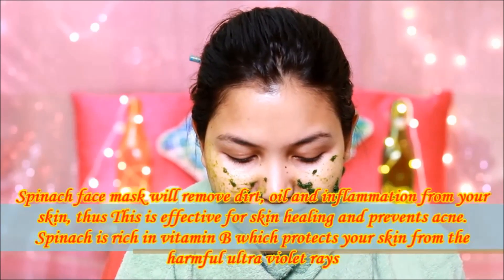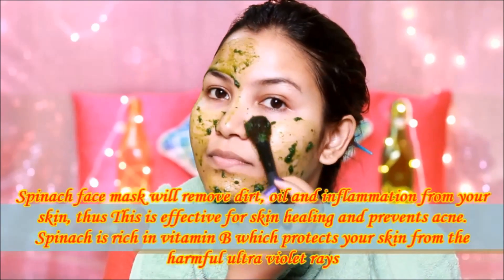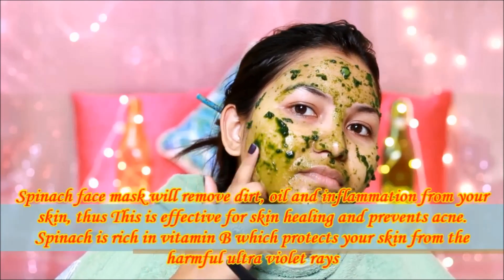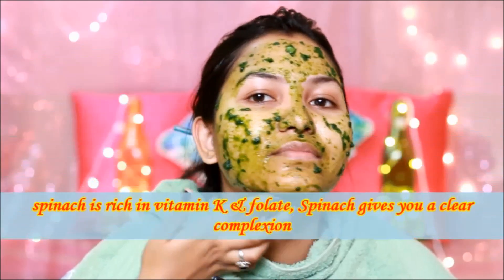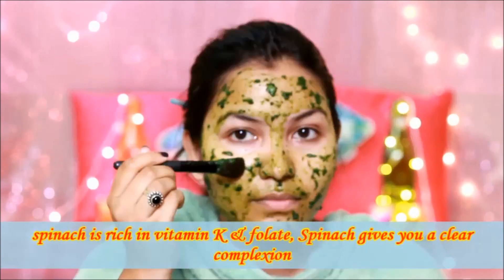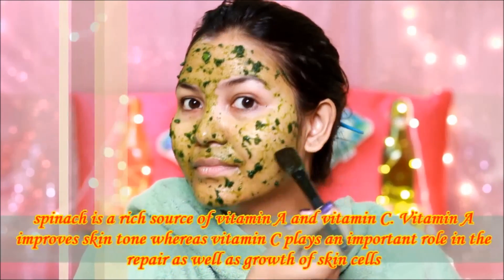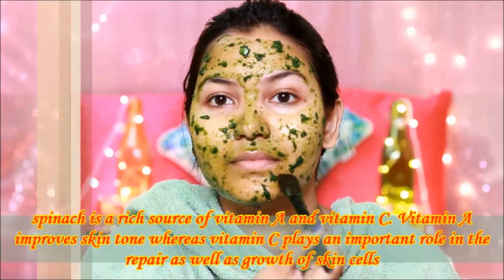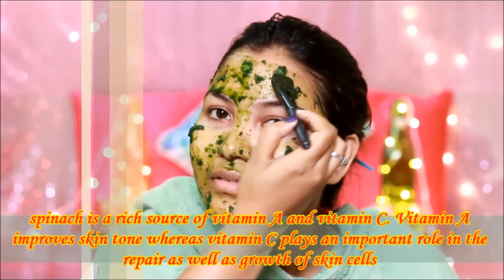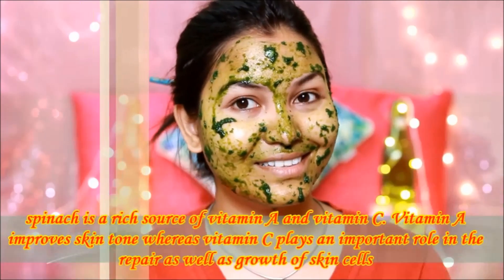This mask is very effective for skin care. It works quickly to help make the skin more transparent and also protects the skin. Vitamin C has a role in the repair and growth of the skin. This is why the Palak mask is very beneficial for our skin.